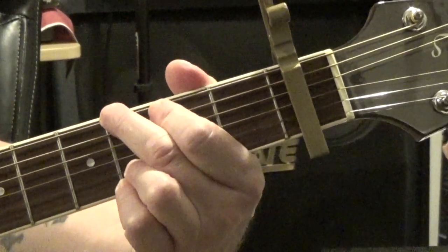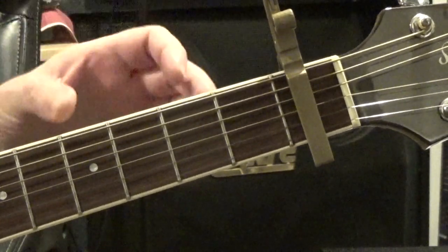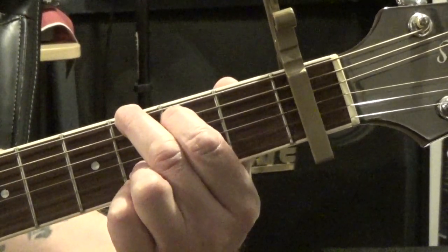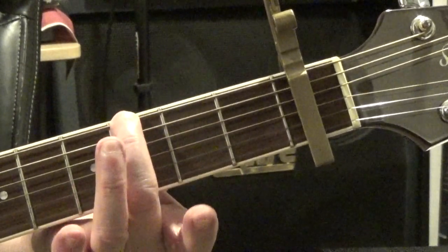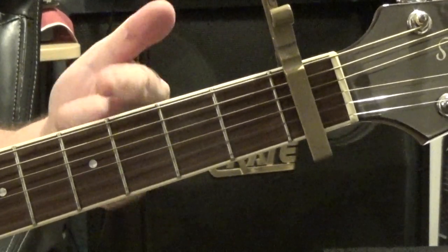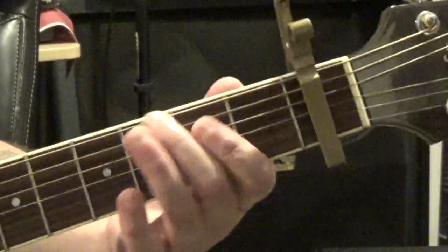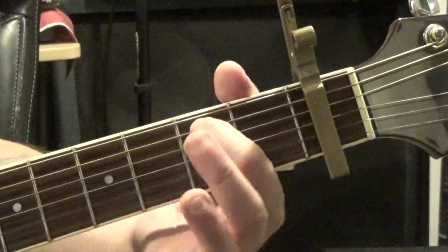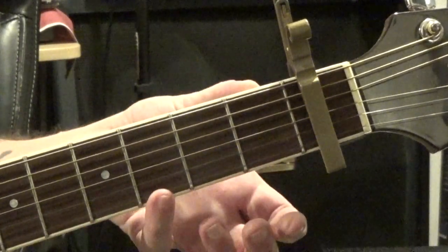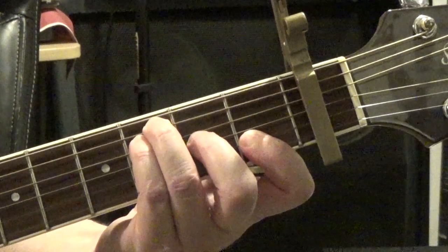The first chord we have is G. Since we have the capo on the first fret, it moves everything up one fret, so when I'm referencing frets for this chord it's relative to the capo. For example, my third finger is actually on the fourth fret, but since we have the capo on the first fret, we call that the third fret. So for that G: third fret of the low E with my second finger, second fret of the A string with my first finger, D and G strings are open, third fret of the B string with my third finger, and third fret of the high E with my fourth finger.